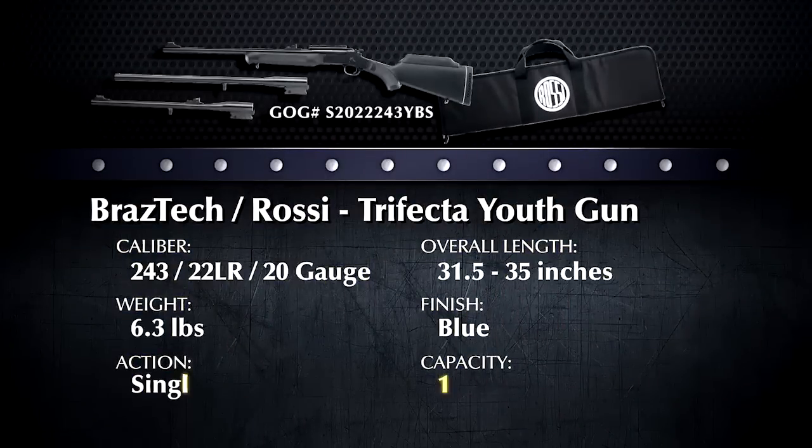So if you think that the Rossi Trifecta might be the rifle for you, go to www.galleryofguns.com, enter your zip code, and find out what dealers in your area are asking for it.